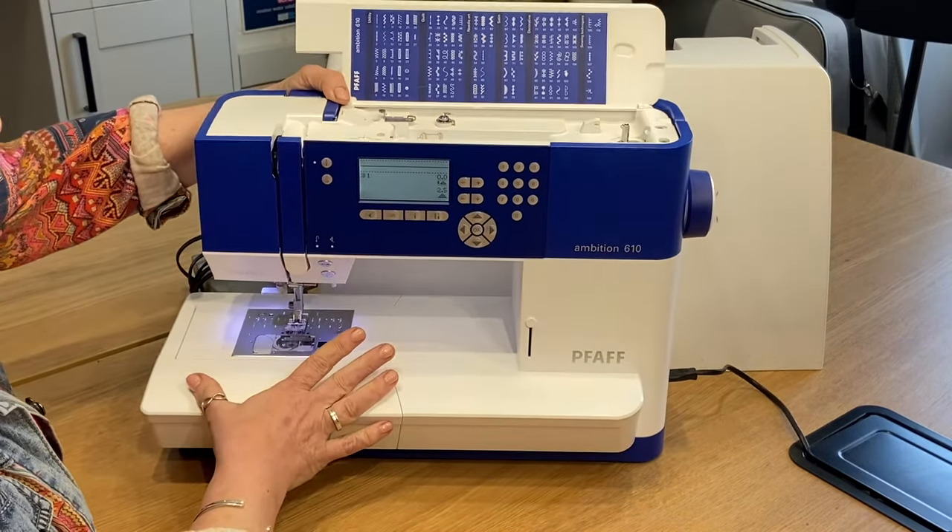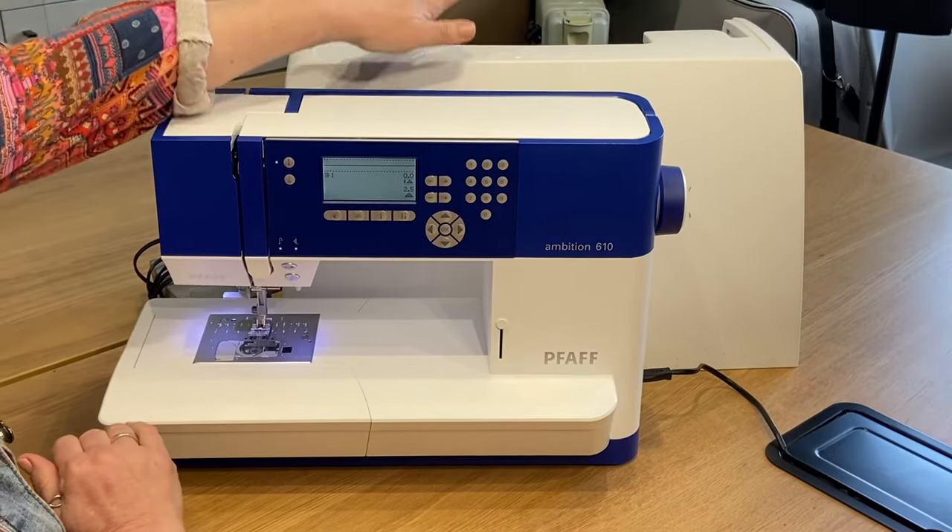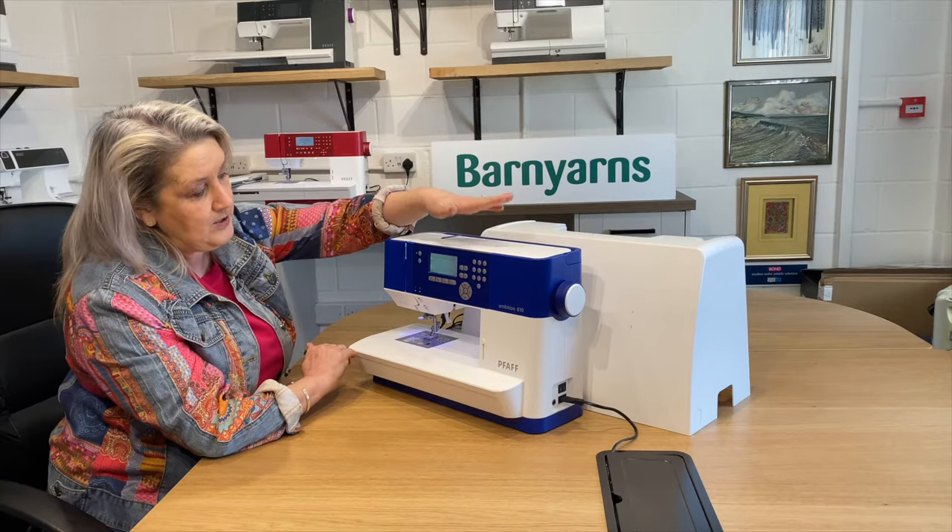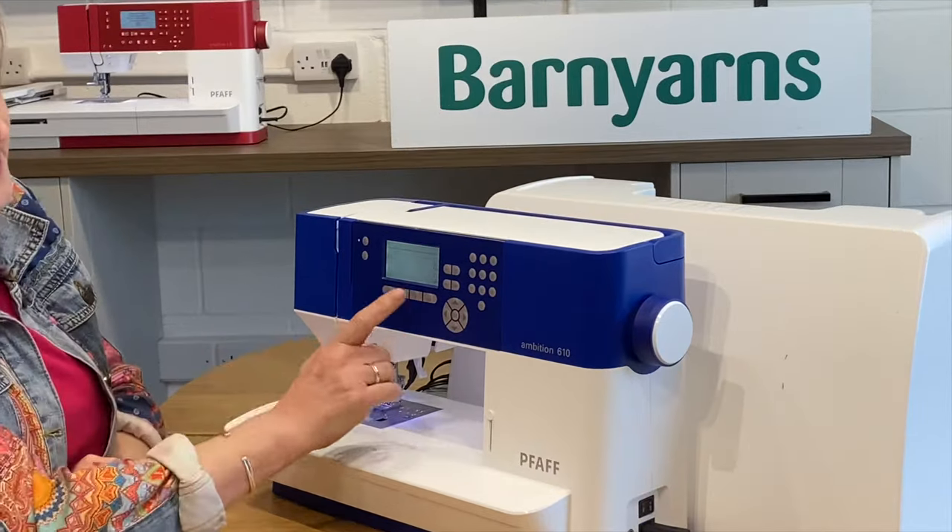Something I should mention as well: you are going to get a carry case with this machine, so it's perfect for when you are storing your machine away — a nice hard solid case that's going to protect your machine. And obviously you've got your computerized display.